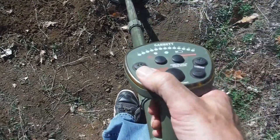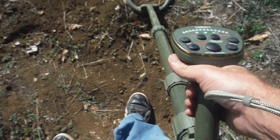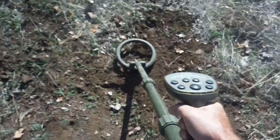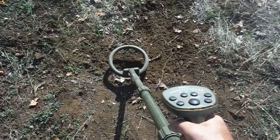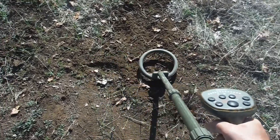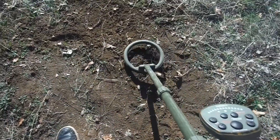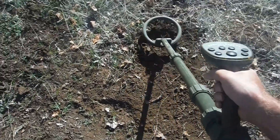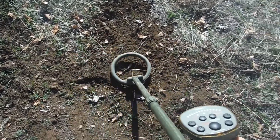Here we are with the ATX. We're on stock setting at first, just like the 2300. There it is right there. So in stock setting, we're getting it. And you know there's something there because it didn't make a sound until we hit it — quiet, quiet, quiet. No hole, because it's pulsing multiple times and multiple channels.